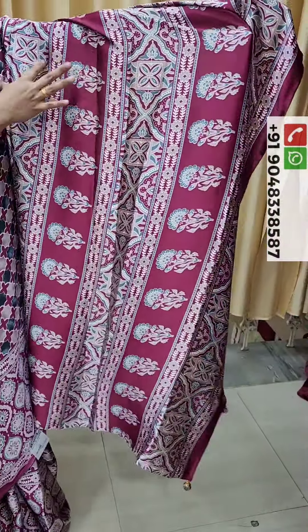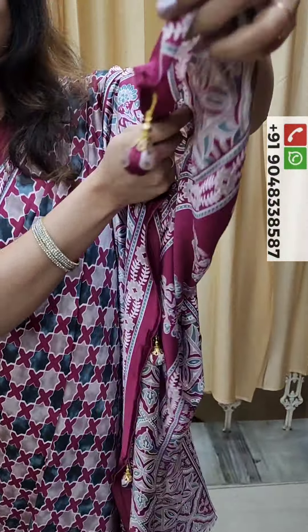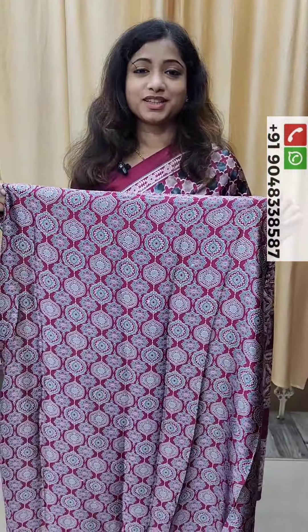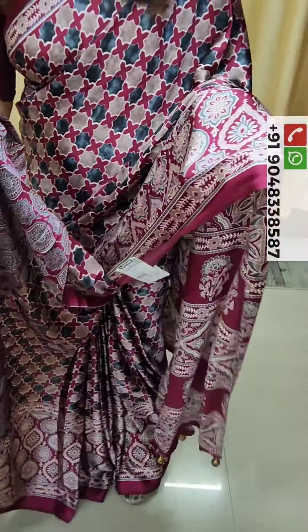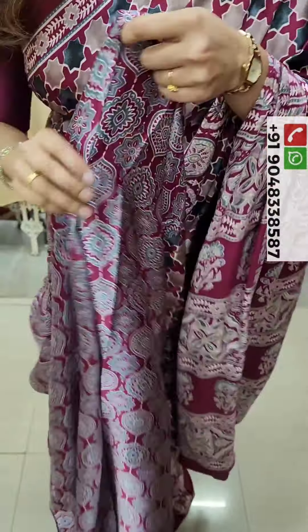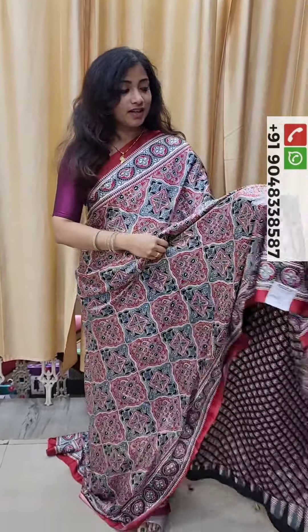This is a beautiful design with the same fabric. This is the Blouse Piece. The Blouse Piece has a wine background, and we have a print on the body part.